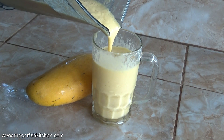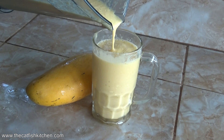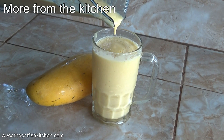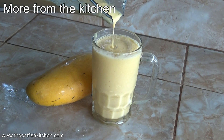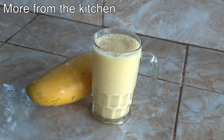All right, guys. There it is — mango milkshake. Easy, very, very easy to do. Link to the written recipe, if you actually need it, is in the video description. And, as always, thanks for watching. Go get yourself some mango milkshake. It's good.